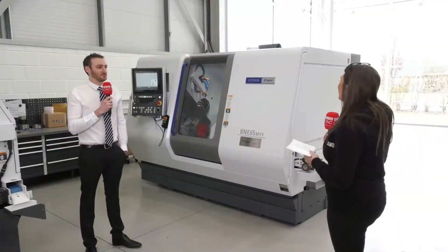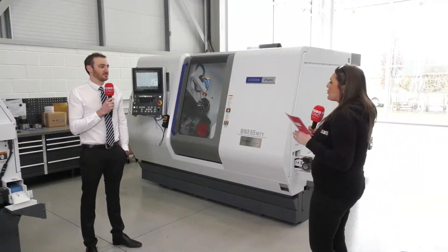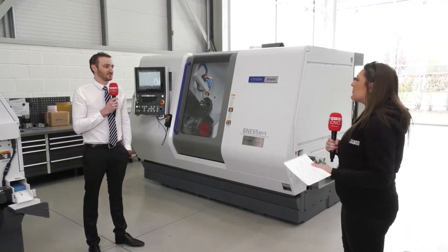So James, we're stood in front of the BNE65MYY, brand new machine to Citizen. Tell me all about it.